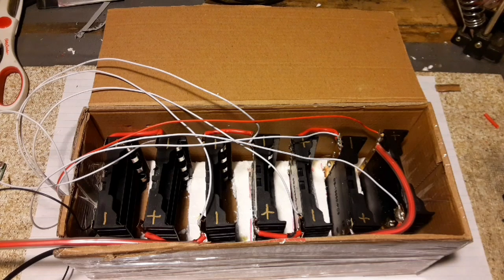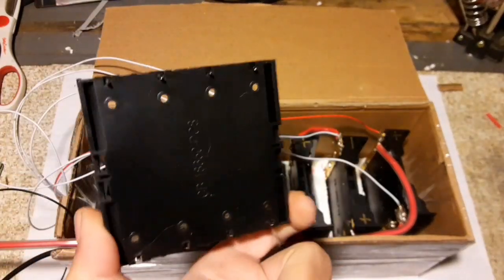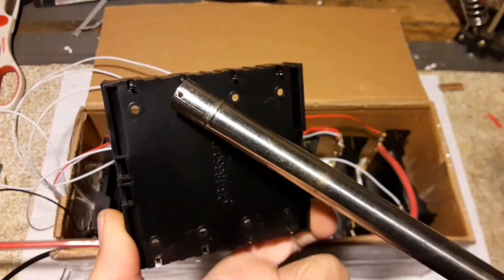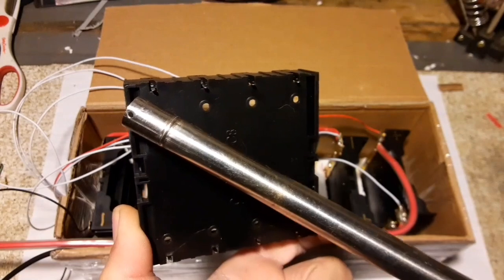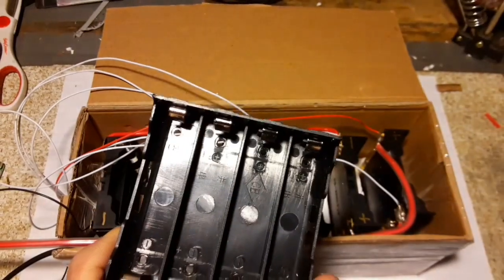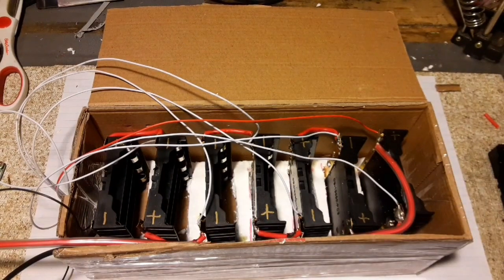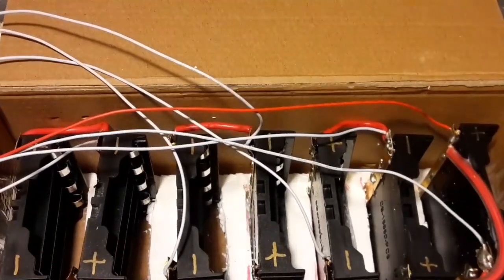Thrift Store Hacker back again, working on my modular 7S battery setup using 18650 batteries. I mentioned in the last video I got these four-slot 18650 holders that are not connected to each other, so you can wire them independently. As you saw in the last video, I just put a bar across here and a bar across here so I can get 3.7 volts. Let me zoom in a bit and I'll show you how the wiring works.